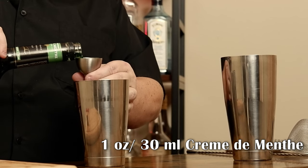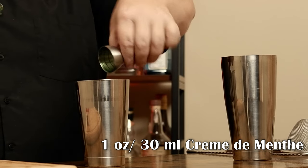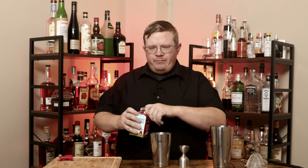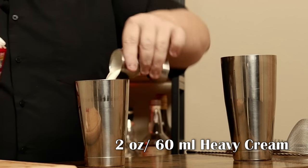An ounce of green creme de menthe. And now for the extra ingredient: heavy cream. I need two ounces of the stuff. This is what's going to make it really rich, really creamy, really decadent. And of course, grab your ice. Now ice into the tin and shake.